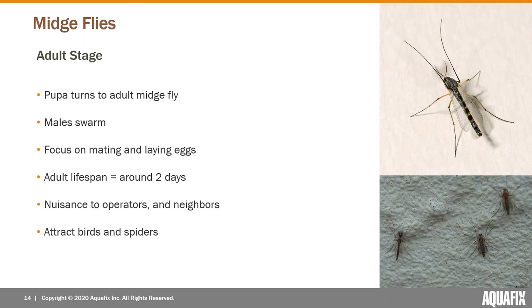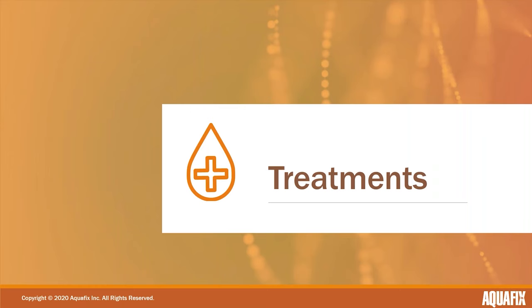Another reason the flies become a problem is because they attract other pests. If I go to a treatment plant and see swallows swooping over the clarifiers, it's a pretty strong indication that they almost definitely have red worms in those clarifiers — those barn swallows are swooping down eating the flies hatching off the water. The flies can also attract spiders, which can become a general housekeeping issue, especially in enclosed areas.